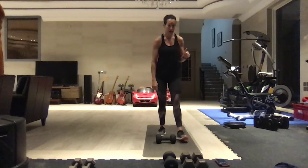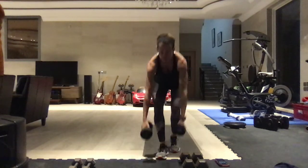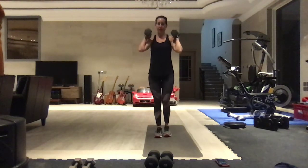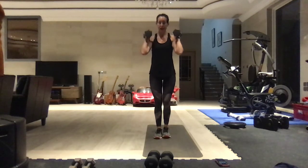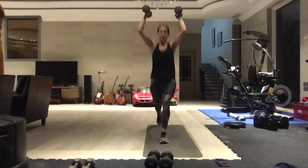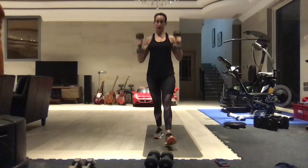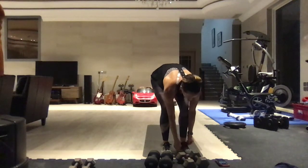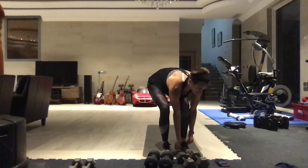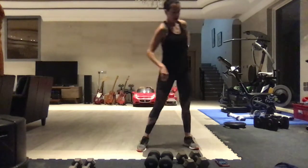We're pairing that with a press and lunge. You're going to place the weights near the shoulders, and as you come into a press, you pop that leg back into a lunge. We're alternating - you can walk it. So those are our two first moves. We're pairing that with 50 seconds on, 10 seconds off of abs as soon as we finish that Tabata.